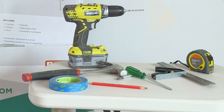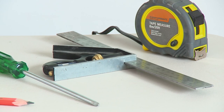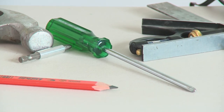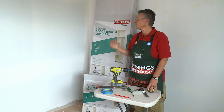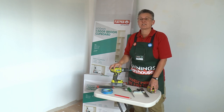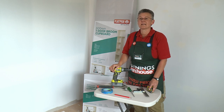The tools required to put this cupboard together include a cordless drill, tape measure, square, screwdriver, pencil, some masking tape, a hammer, and of course you're going to need the cupboard itself. This comes in two boxes. So we'll move a few things out of the way and let's get started.